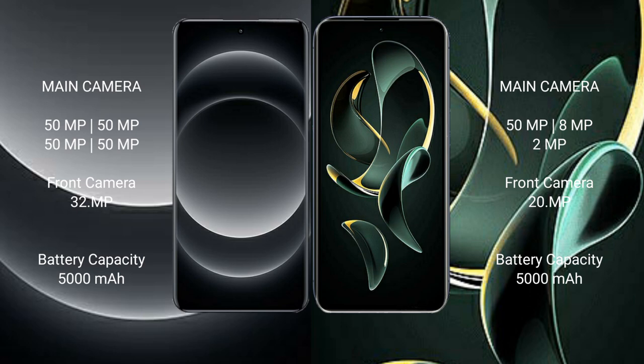Xiaomi 14 Ultra has a rear quad-camera setup with 50MP main, 50MP ultrawide, 50MP telephoto, and a 32MP front camera. Redmi K60 Ultra has a rear triple camera setup with 50MP main, 8MP ultrawide, 2MP macro, and a 20MP front camera.